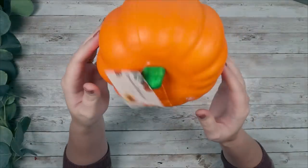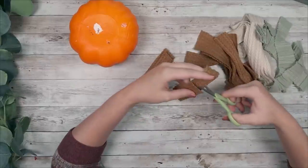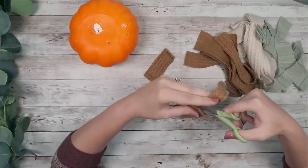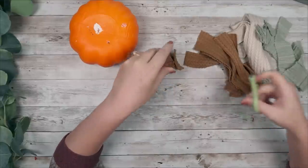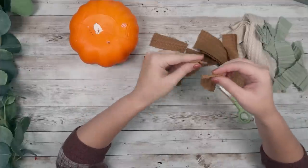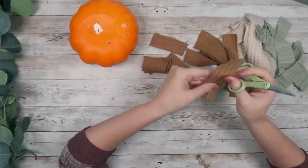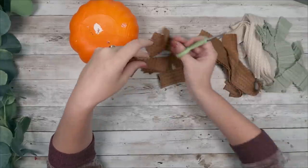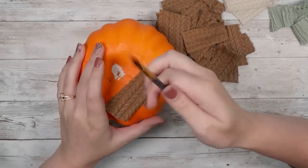For this DIY, you are going to take a foam pumpkin from the Dollar Tree. I'm going to do a DIY using some fabric. These are leftover strips that I had from my fabric DIY video — I'll leave a link down below. I did an entire video doing DIYs using fabric and I had these strips left over, so instead of wasting them, I thought of another DIY I could do with them. I just took those strips and I'm cutting them down into small pieces.